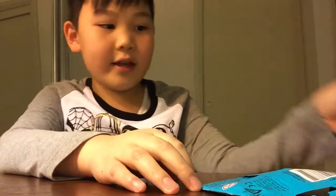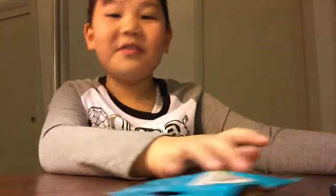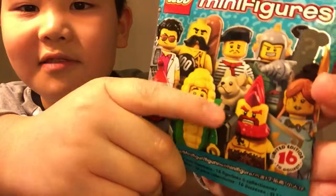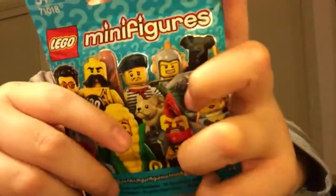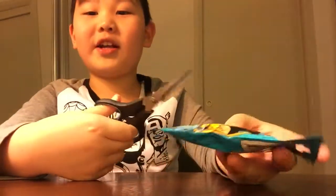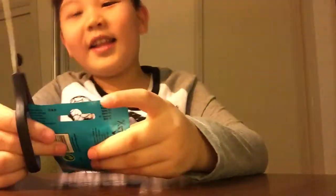I think I might get one of these guys. I really want the guy with the hammer, or the guy with the punk, or the spaceship boy. So let's get on with it guys — I'm unpackaging, I don't really know which one today. Well yeah, let's get on with it.